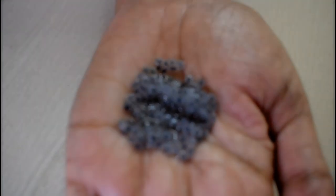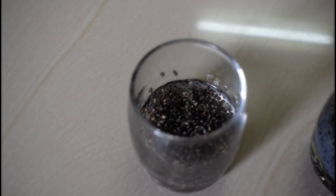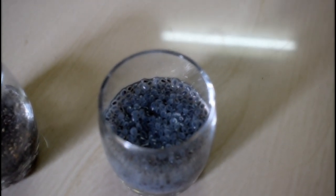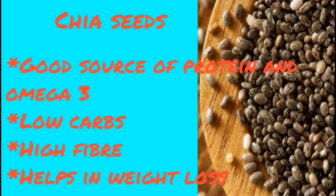This is our cascus and this is our chia. If you soak them in water, you can differentiate between the two.